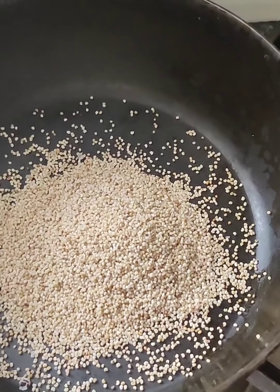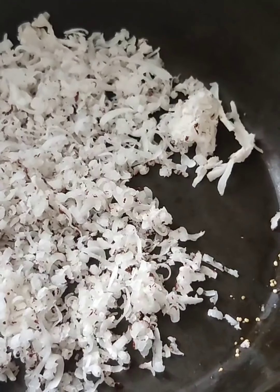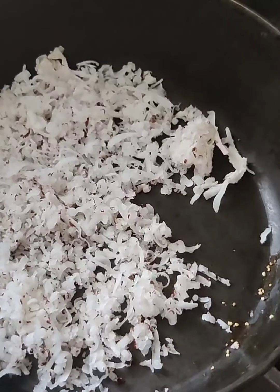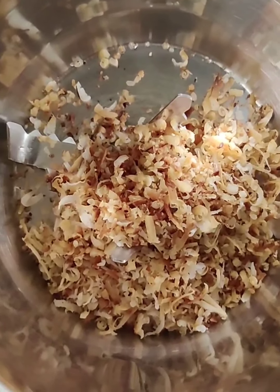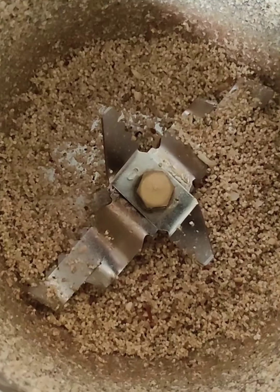Dry roast your poppy seeds in a pan. Once they change to a very slight colour, remove from the pan. In the same pan, put your dried coconut. When the dried coconut reaches a light golden colour, turn off the flame and put it in the grinder along with the poppy seeds. Grind into a coarse paste.